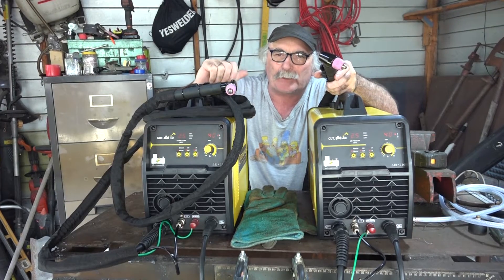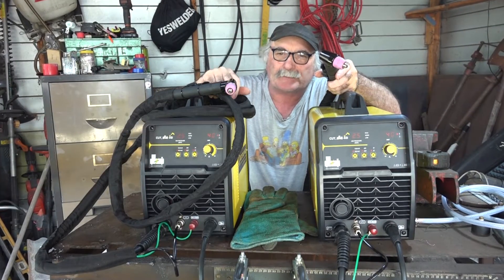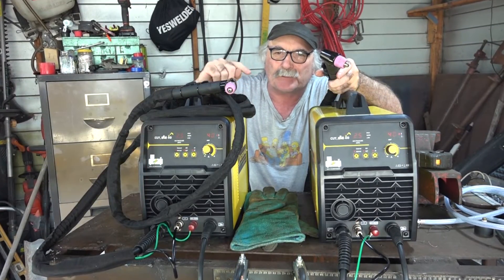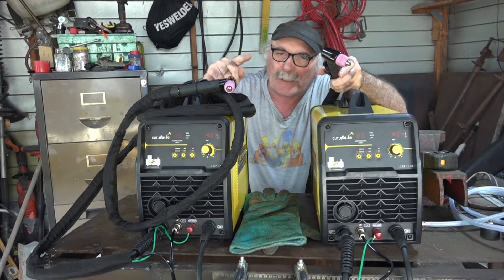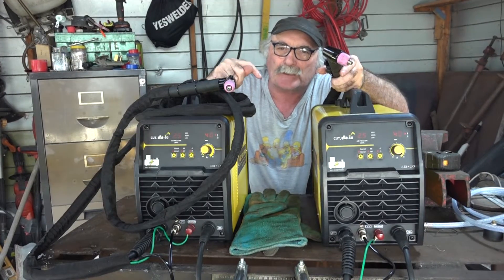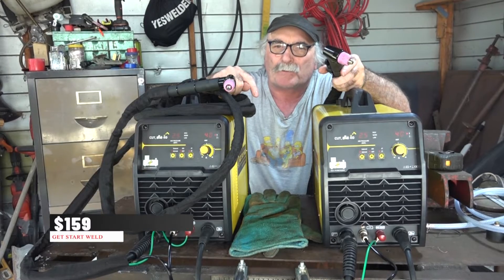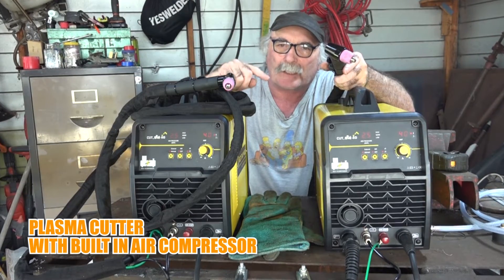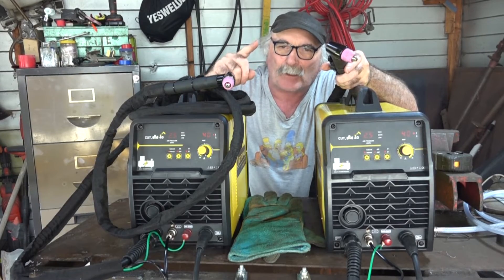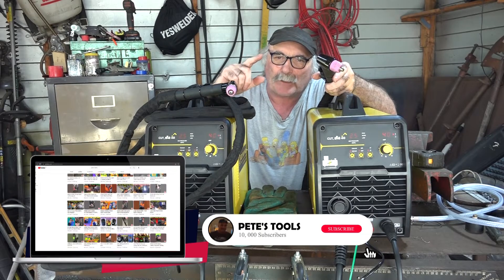G'day guys, Pete from Peachtools. How are we all going today? Now you're all watching me and saying what's that silly old git got two of these machines for? Well there's a story behind this guys and I'm about to tell you. You can get one of these machines for a hundred and fifty-nine dollars — that's what I said, a hundred and fifty-nine dollars — for a plasma cutter with a built-in air compressor, but there is a catch guys. Watch the video and I'll tell you what it is.